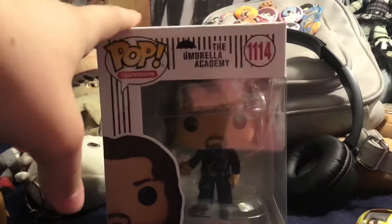Hi everyone, I'm here to review the Umbrella Academy Season 2 Diego Pop.